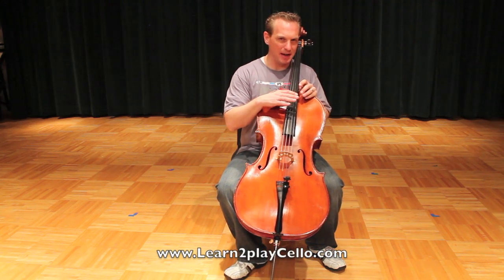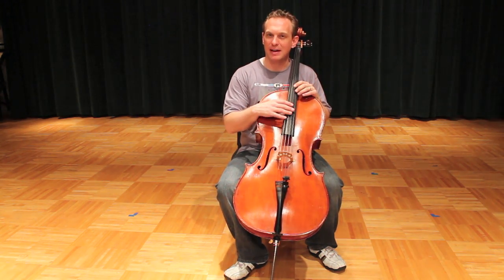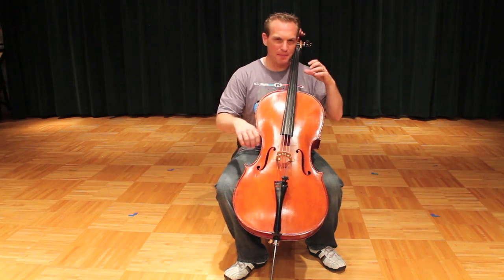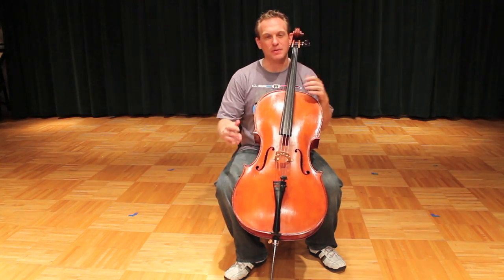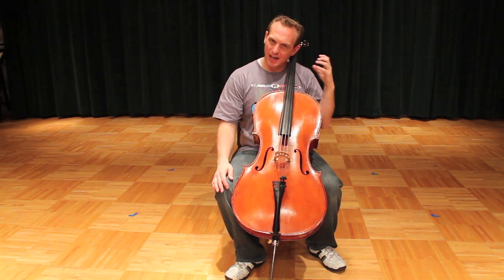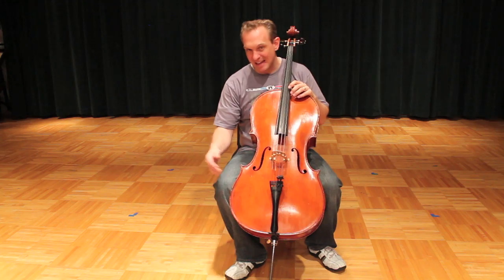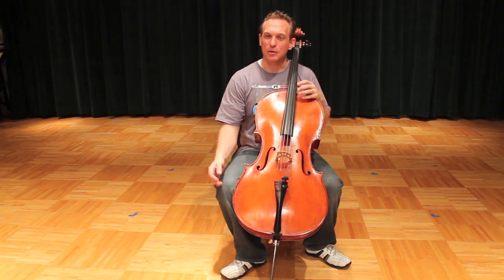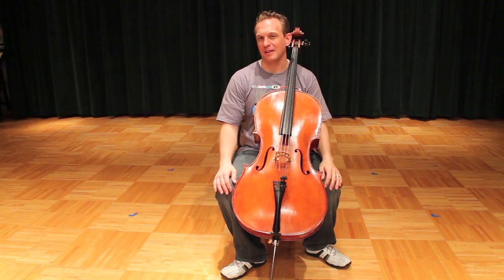I strongly recommend that when you're first starting out, you isolate the left hand and the right hand. As soon as you start putting that bow on the string, you're going to have problems — breakdowns in posture and positioning. If you learn to get the left hand isolated correctly, and then the right hand isolated and correct, then when you put them together, your brain has simplified everything and you're able to be successful right from the start.